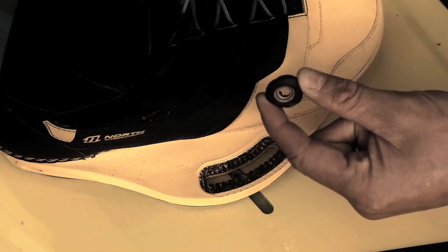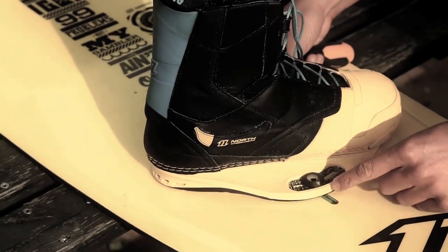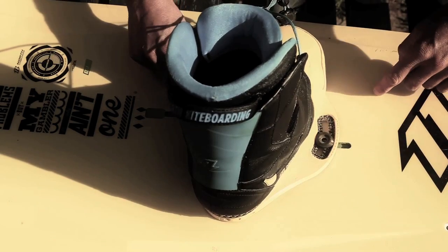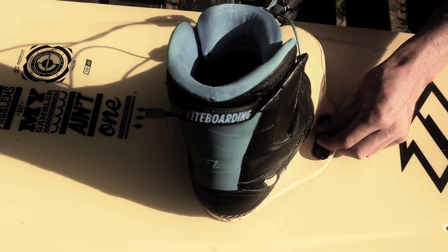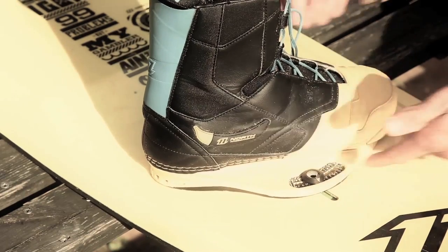Then you get your Ronix insert, which fits nicely into the top of the boot, and slide it on so it lines up with the number nine. I like to line it up with nine — you could line it up with 12. It doesn't matter too much, but it's nice to get the duck angle correct.